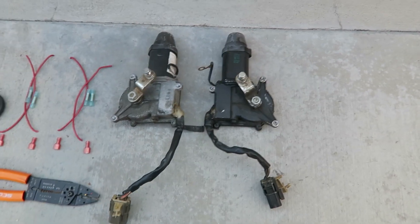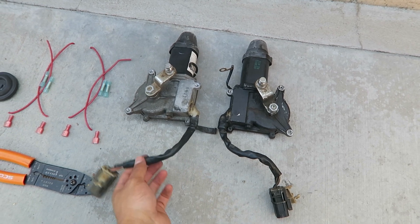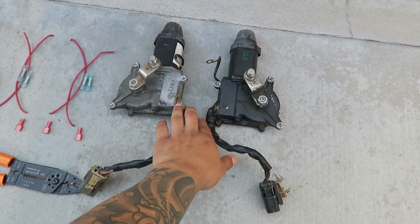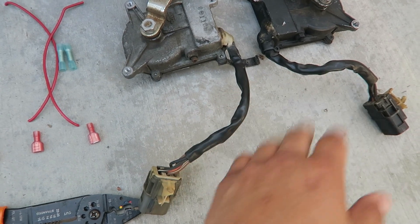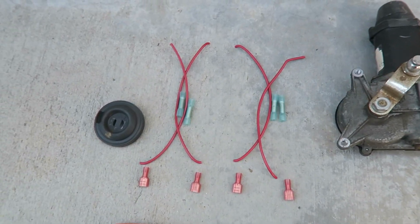Wiring looks pretty simple from the write-up that I saw. The stuff you're going to need are some old pop-up motors right here. You might want to get ones that are blown or don't really work, because all we really need are these pigtails at the end that we're going to cut off. I got some extra wire so I could extend these a little bit longer so there's just a little more slack.